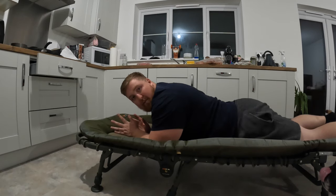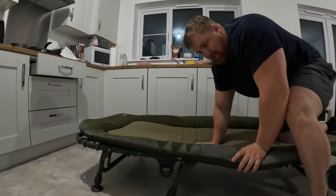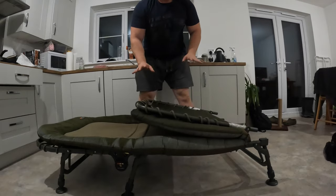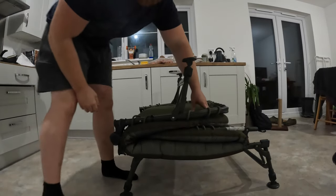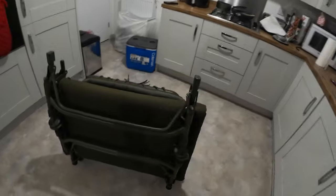I'm going to see if I can close the bed chair up. That is so much firmer - oh god, it's good. Let's see if we can close it up. That goes fine. Look at that - perfect! Would you look at that? It folds up nicely still. That is awesome.